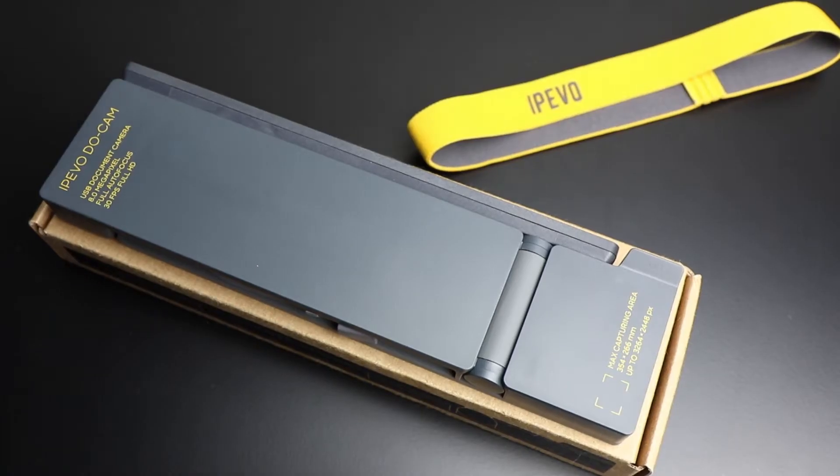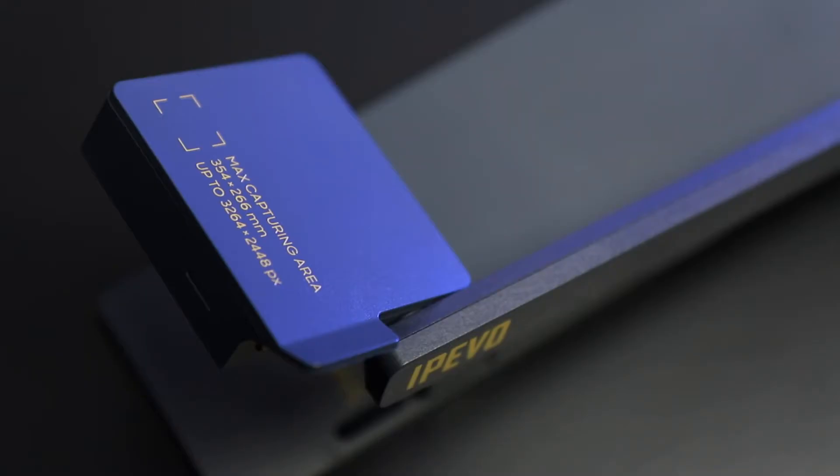In this compact package we've got a really powerful full visualiser. It's got full 4K resolution with lots of pixels, and it's full 8 megapixels if you're using this as a stills camera. It's got full autofocus as well, both continuous and single shot, which you can control in the software. The maximum capture area will nicely capture an A4 piece of paper and it's got a one metre long cable for connecting it to the computer.